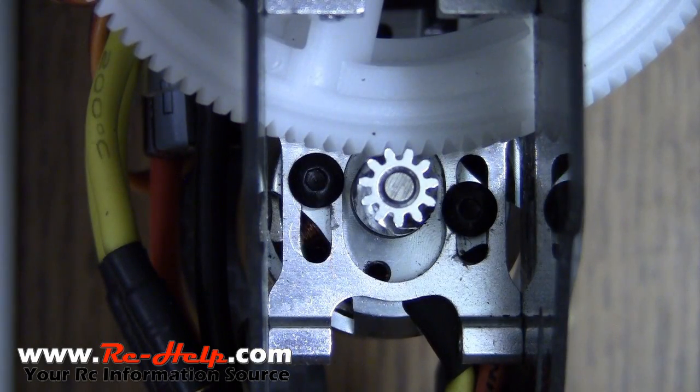Hello everyone and welcome to rchthelp.com. I'm Tony and today we're going to be talking about gear mesh.